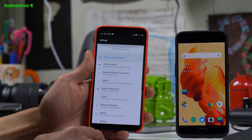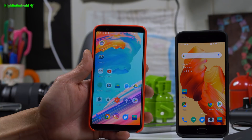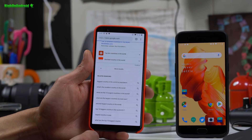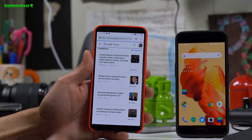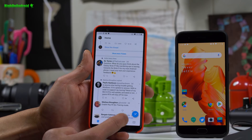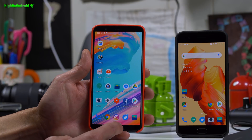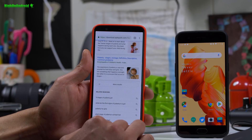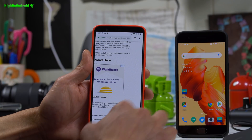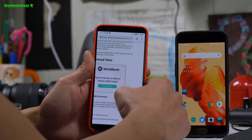Let me show you the gestures first. To go home, simply swipe up from the bottom center. Back buttons are basically on the left and right — so if I'm in the browser and go to news, I can swipe up to go back, or swipe in from the left to go back as well. So that's home button and back button via gestures.